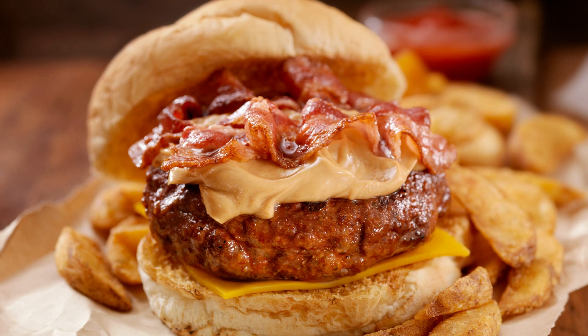Reese's Peanut Butter Cupcakes Recipe. If you love the combination of chocolate and peanut butter, then you will definitely want to try this Reese's Peanut Butter Cupcakes Recipe. These cupcakes are a delicious and indulgent treat that will satisfy any sweet tooth.